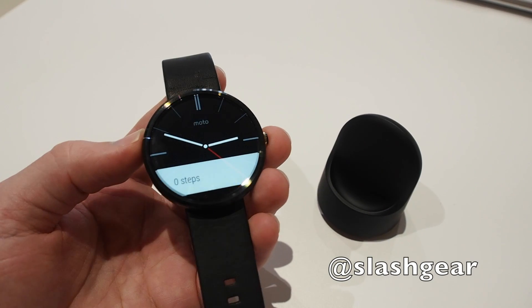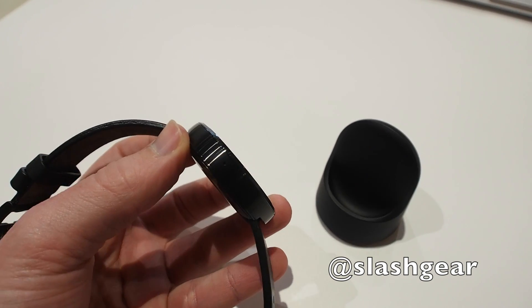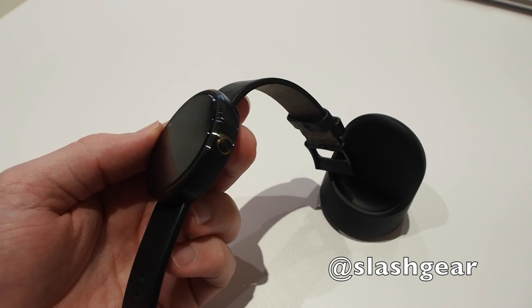Hi, this is Chris Davies from the SlashGear Android community, and this is the Moto 360. It's Motorola's first Android Wear smartwatch, and also the first circular Android Wear smartwatch that has arrived to market.